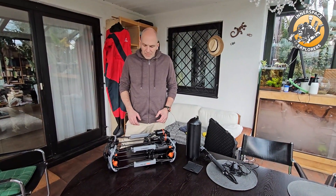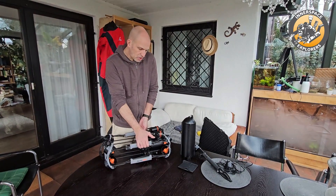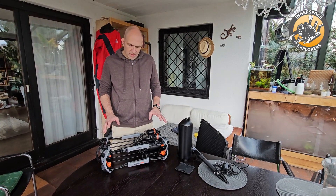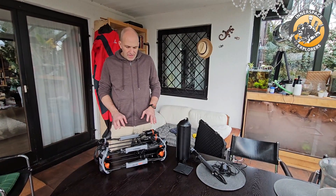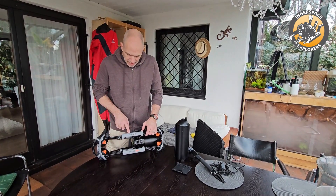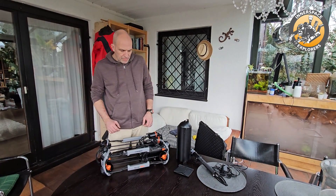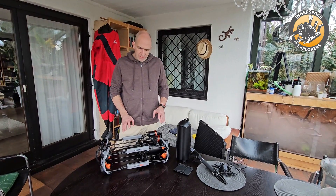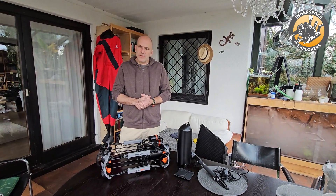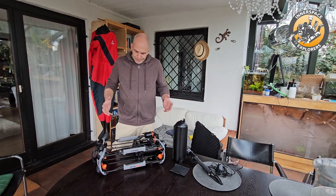So here we have the unit — as you can see, very small, very lightweight. They did a great job the way they set it up; all the accessories that are available can be added in a very easy way. In case you want to check it on the internet, it's a Chasing M2 Pro Max. It's a very cool company — they produce them in various sizes and quality levels. There is a consumer model, an advanced model, and a professional one.